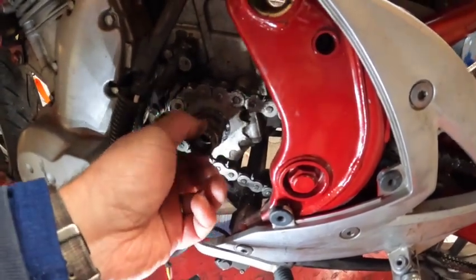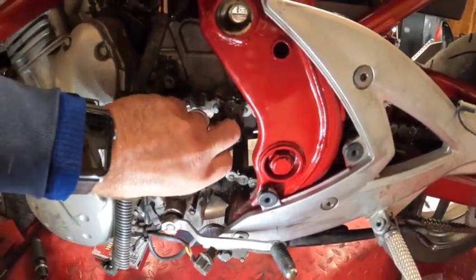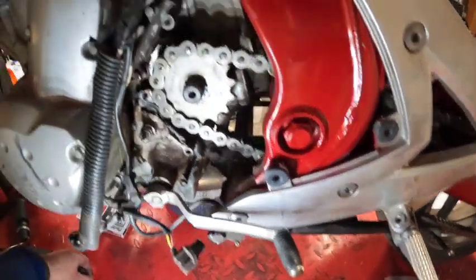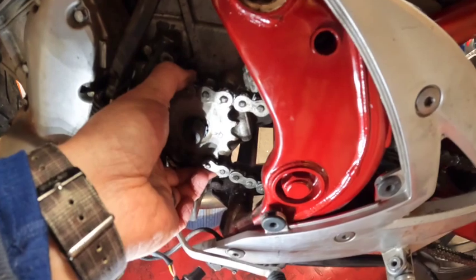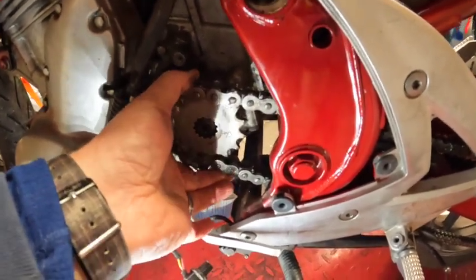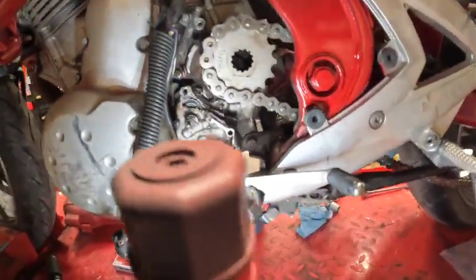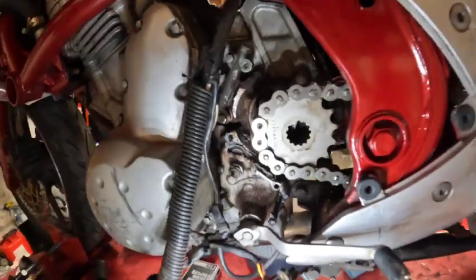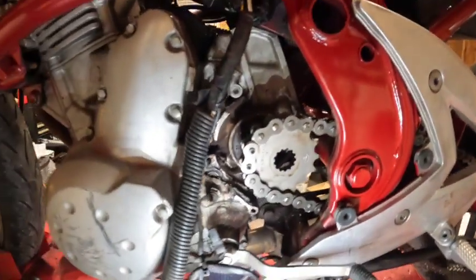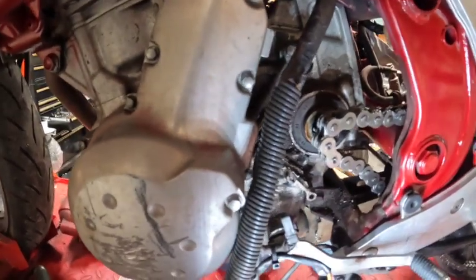I broke this loose while the oil's draining. I'm going to take this off and see if I can get it off without doing anything to the chain at the moment — I'll have to adjust the chain in a little bit. So now we can see the one screw hole back there — it's actually a Phillips screw. I used my impact driver and got the screw broken loose and taken out.